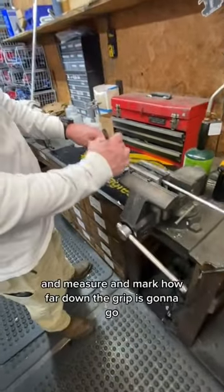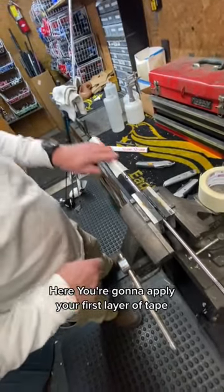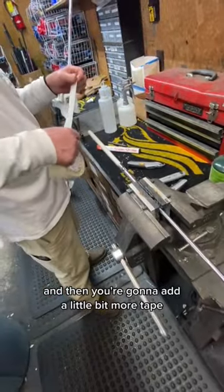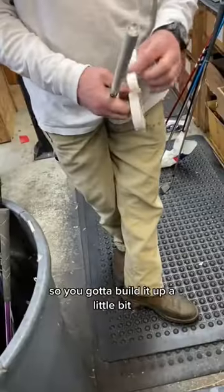Next, lock it down and measure and mark how far down the grip's going to go. Apply your first layer of tape, then add a second layer. Super Stroke grips are a little wide at the bottom, so you need to build it up a little bit.